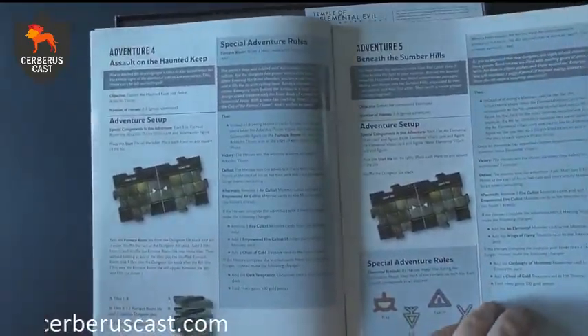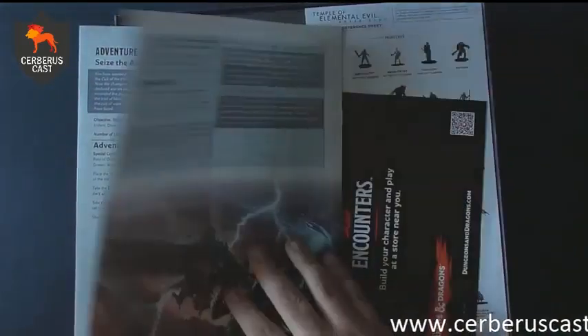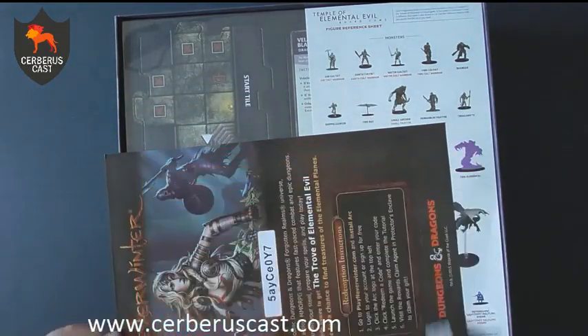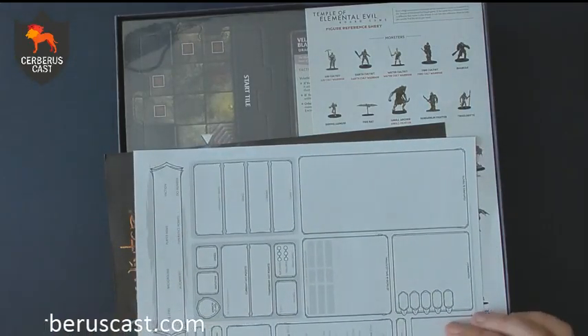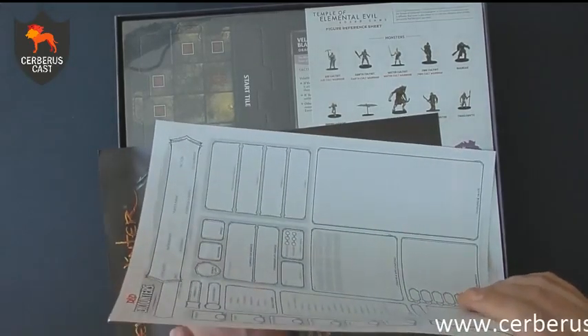You've then got your adventure book. Much like other modules, these will give you expansions as you go along. This lets you play through your adventures, telling you what tiles you need to use, how to set it up, how to stack your tiles for the decks. It's got 13 different adventures to play in the first set, so it's going to take you quite a while to get through them. Pretty cool.